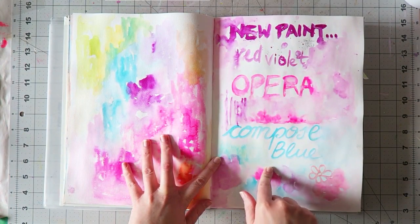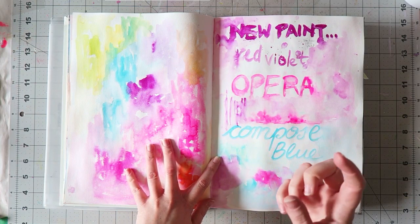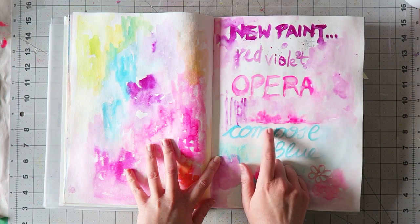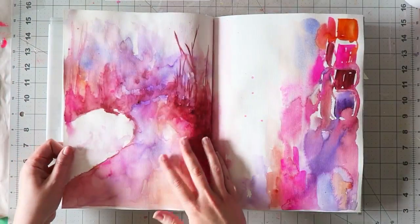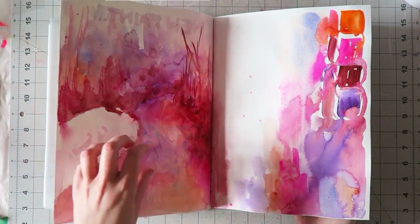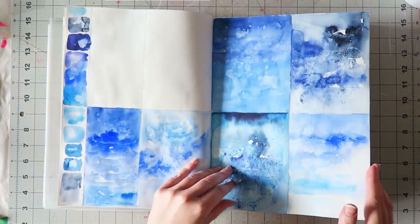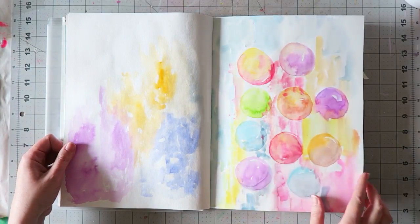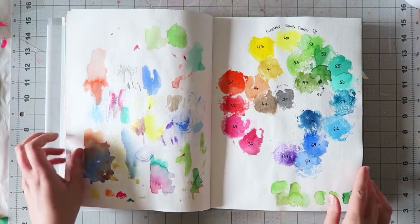I got some tubes to try out — the Shinhan Hybrid Pass paint, which they call a gouache and watercolor hybrid. I think I made a video about setting up a whole palette full of these. They're good value and interesting paint. This was just playtime — a kind of landscape abstract thing with autumn colors.